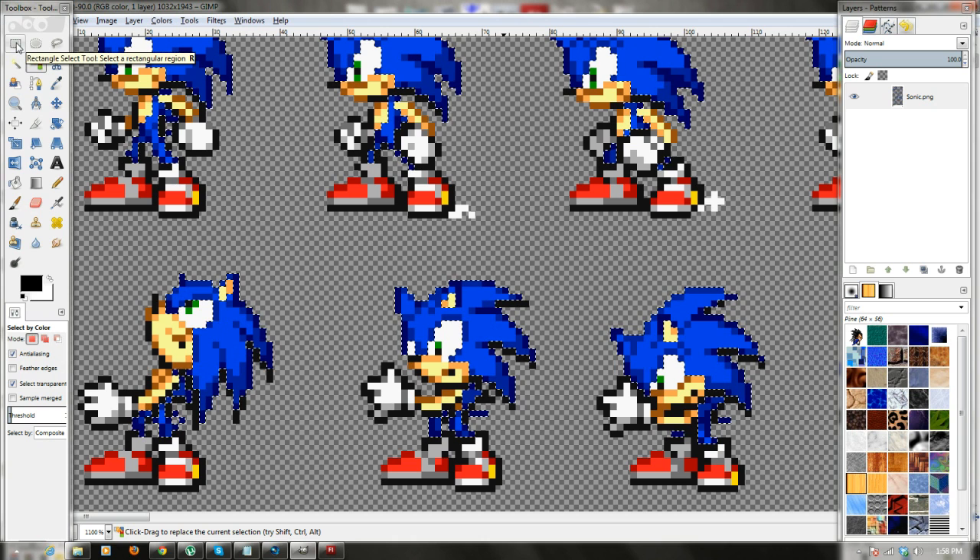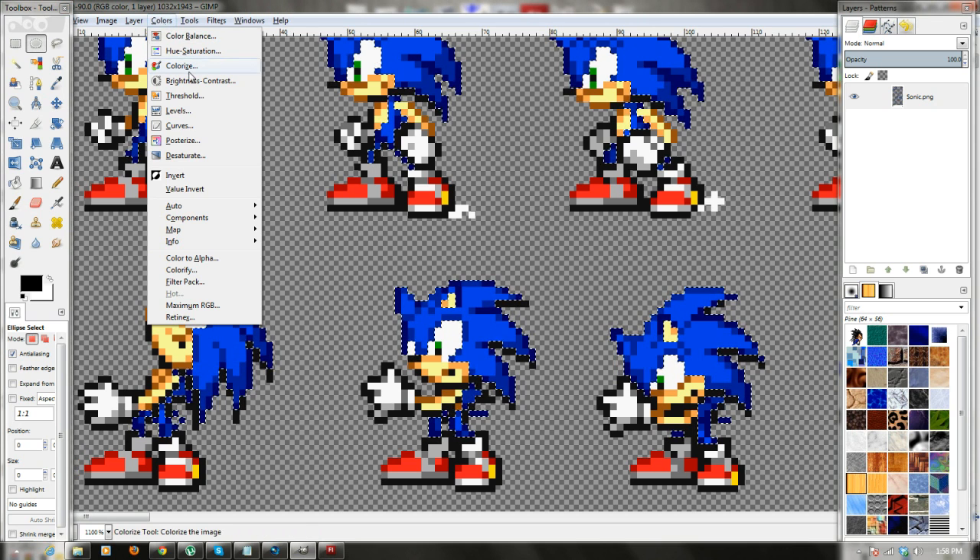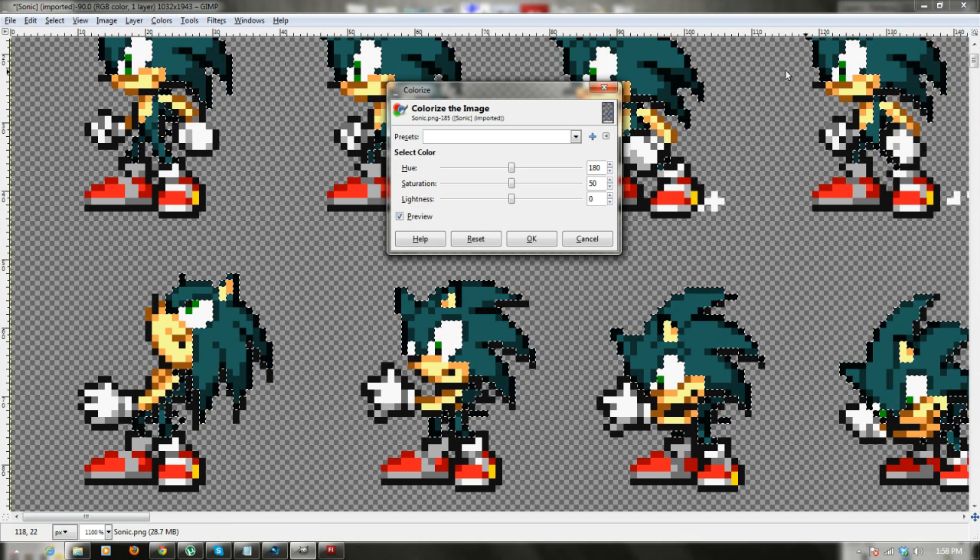Now what you're going to do is select the Rectangle tool, or any of the tools — as long as it's not the Select by Color tool, because then you'd select another color and you don't want that. Once you do that, go over to Colors, Colorize — and voila! Your entire sheet is recolored.